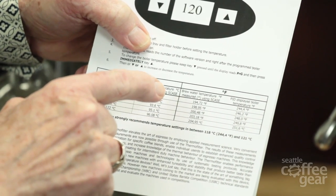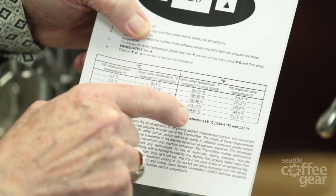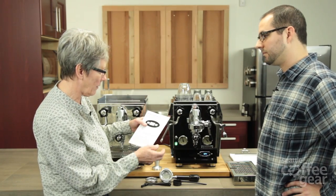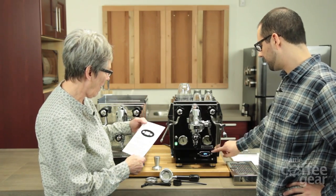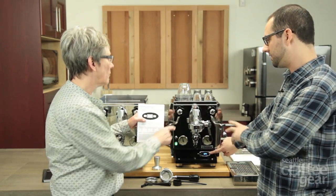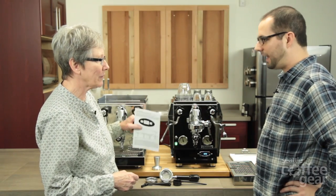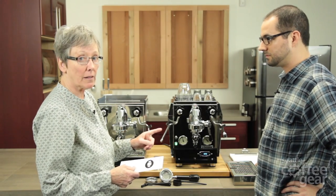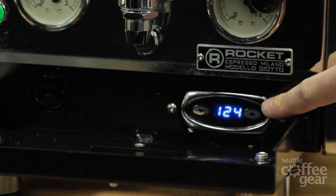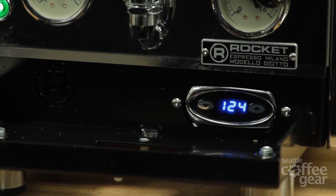The insert will show a PID-displayed boiler temperature in centigrade, and then it will show you in Fahrenheit how it converts, and then it'll show you what the brew head will be displaying. So it gives you this handy conversion chart to go from centigrade to Fahrenheit. This is the boiler temperature, and with this chart you can convert and see what the actual temperature of the brew head is — and that's important. The temperature of the water hitting the coffee is what you want to have between 195 and 204 degrees Fahrenheit. They come with a nice handy conversion chart.